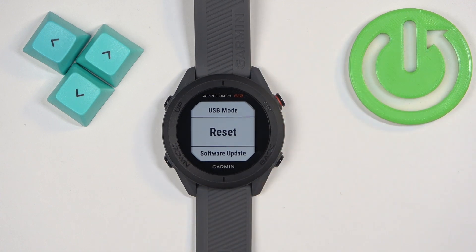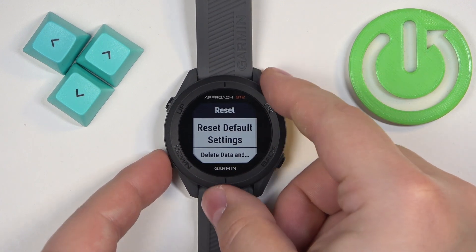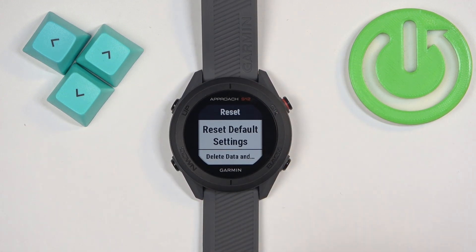Now scroll down, find the option called Reset, select it and press OK to enter. Here we have two options: Reset Default Settings, and Delete Data and Reset Settings. If you want to reset only the settings to default, you can select the first option.